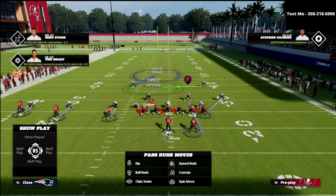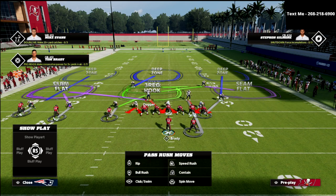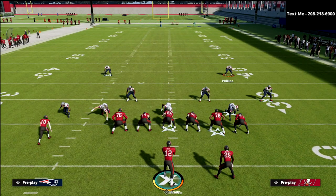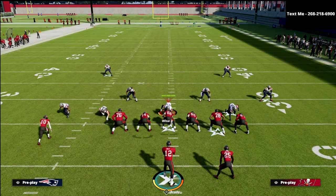If you want a simpler version of this defense, just put this guy in a curl flat, crash your D-line up, and that's pretty much all you need to do. You can user the DT if you want, but you don't have to user anything.